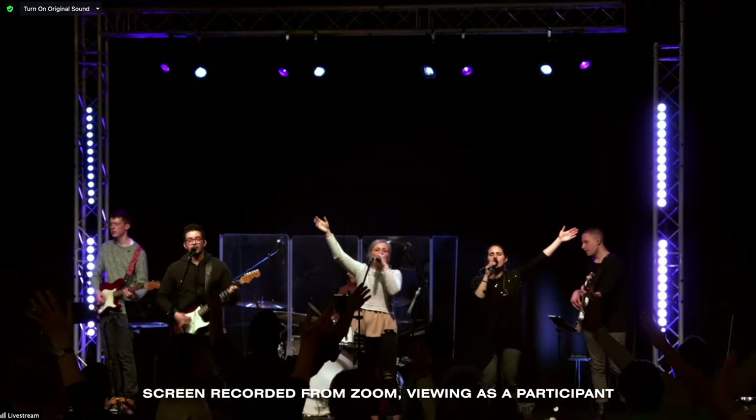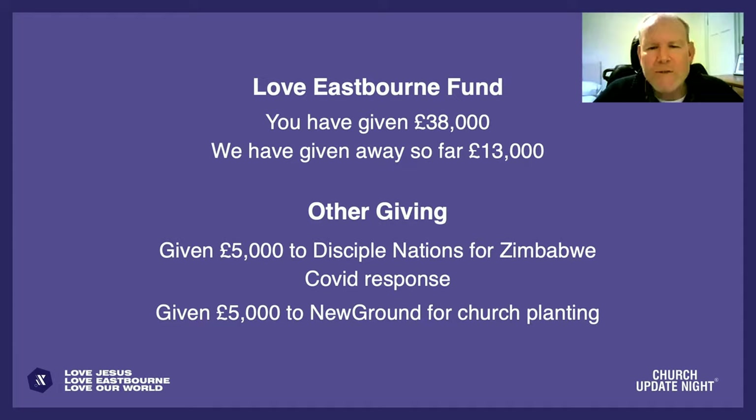This gives you two-way communication rather than a one-way broadcast — great for things like prayer meetings.